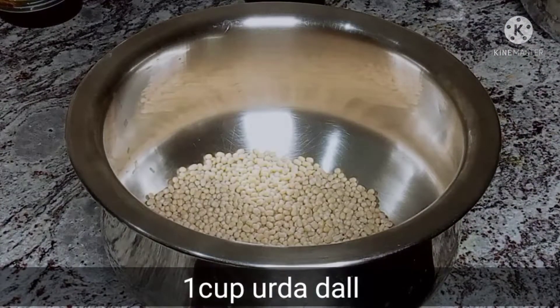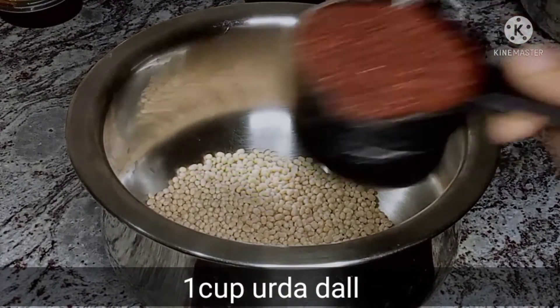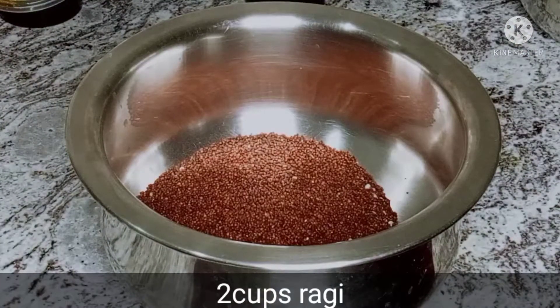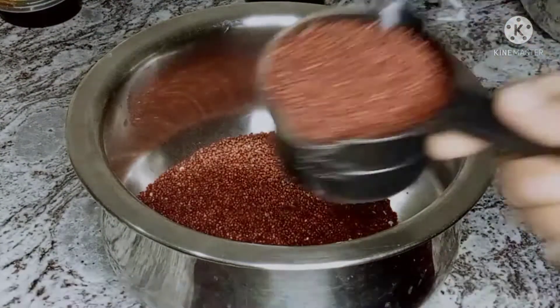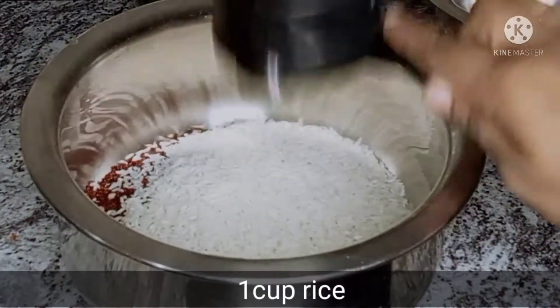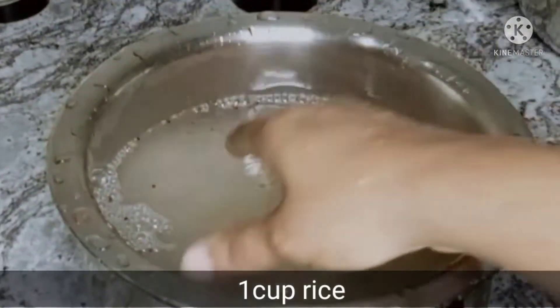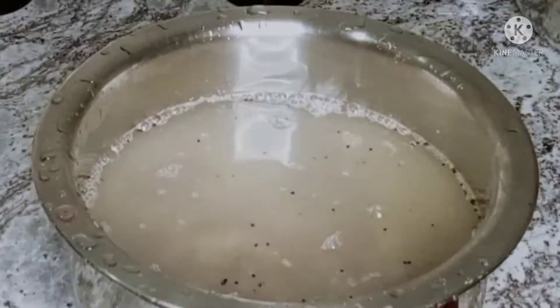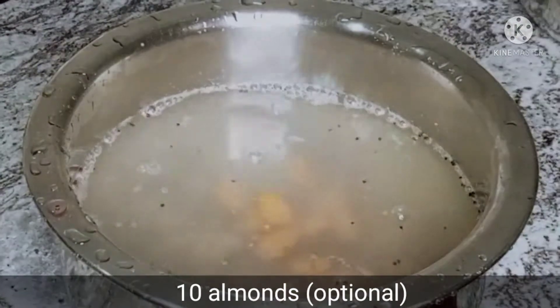First, I have one cup of Minapap and two cups of ragi. Let's soak this for 4 to 5 hours. You can also soak it overnight.